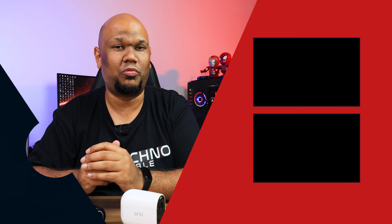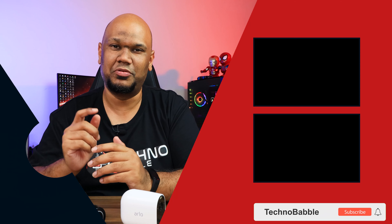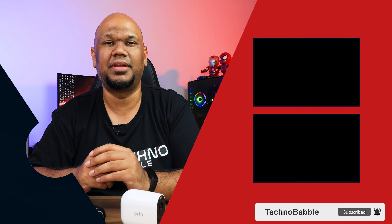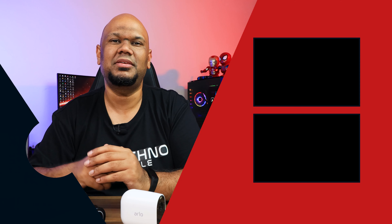That wraps up my review of the Arlo Essential Spotlight Camera and the Video Doorbell Wire-Free. If you liked this video, you know what to do. I'd love it if you subscribed to our channel and hit the bell icon for notifications on our next video. I'm JP, and I'll see you real soon.